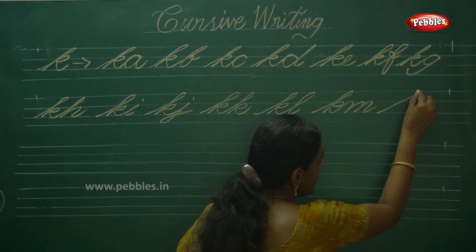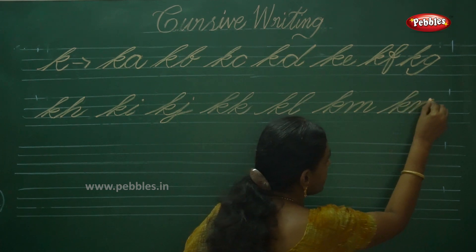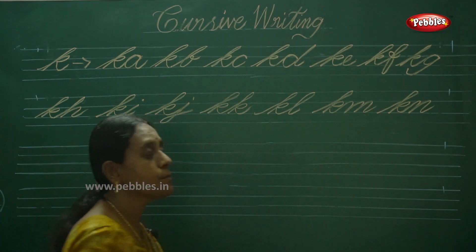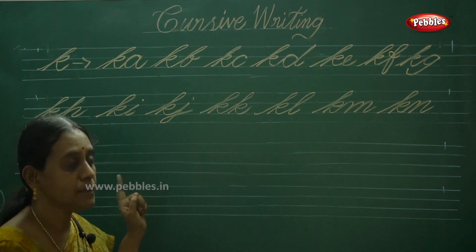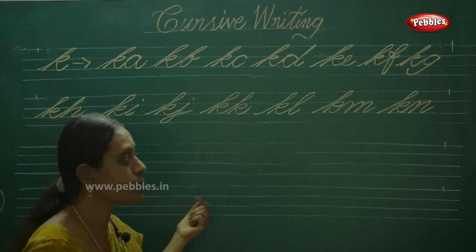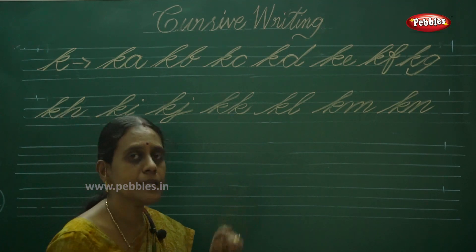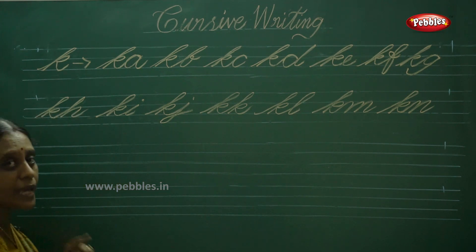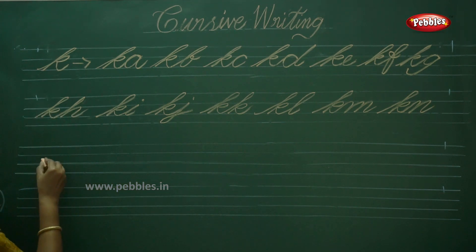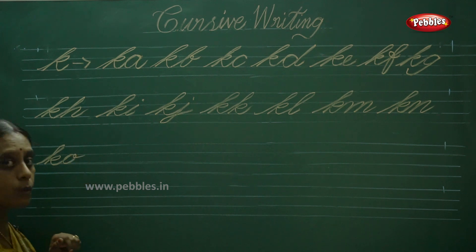Next one is KN. KN — I think you are also practicing in your four-line notebook. That notebook is very preferable for this double joiners cursive writing pattern, so practice it only in your four-line notebook — it should be easy for you. KM, KN. Next one is KO. KO.